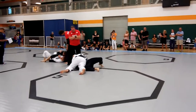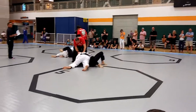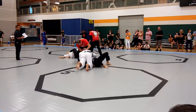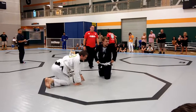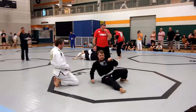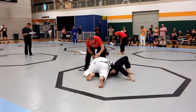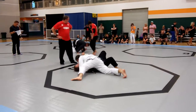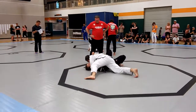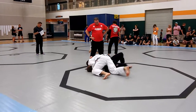Put him on his back. Put him flat. There you go. Take your time to consolidate the position for a little bit. Consolidate the position for a little bit, Bronson. Consolidate the position. Start working the mount when you can.